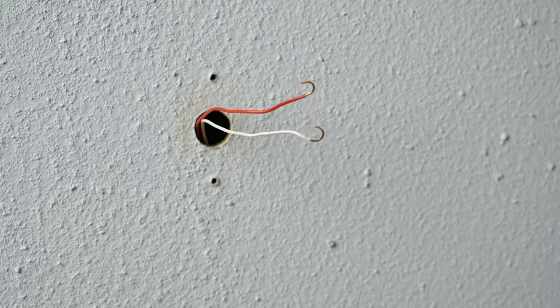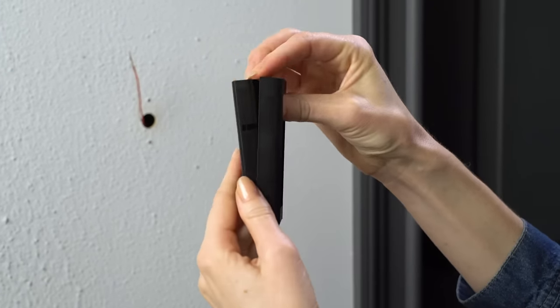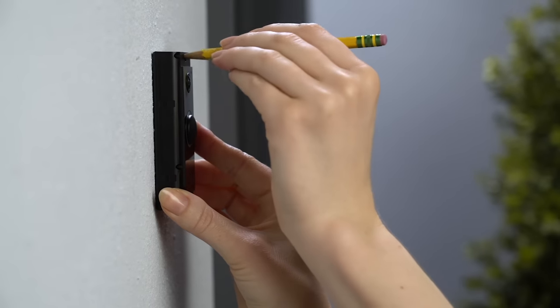Get your Ring doorbell and remove the faceplate by pulling from the bottom side while you gently push against the glass. Use your Ring doorbell as a template to mark the screw hole locations on your wall.